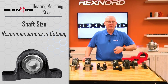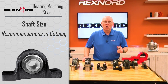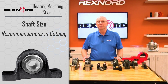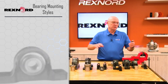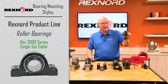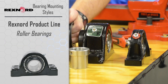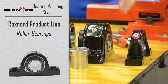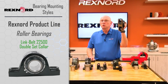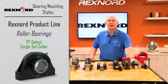This is especially true if I have high vibration, high shock, or high load. Following the shaft size recommendation per the service instructions is absolutely critical. Within the Rexnord product line of bearings, in roller bearing we have the Rex 2000 series single set collar and the Rex double set collar 5000 series. In Link Belt, we have single set collar 22400 and Link Belt 22500. We also have PT Select single set collar.